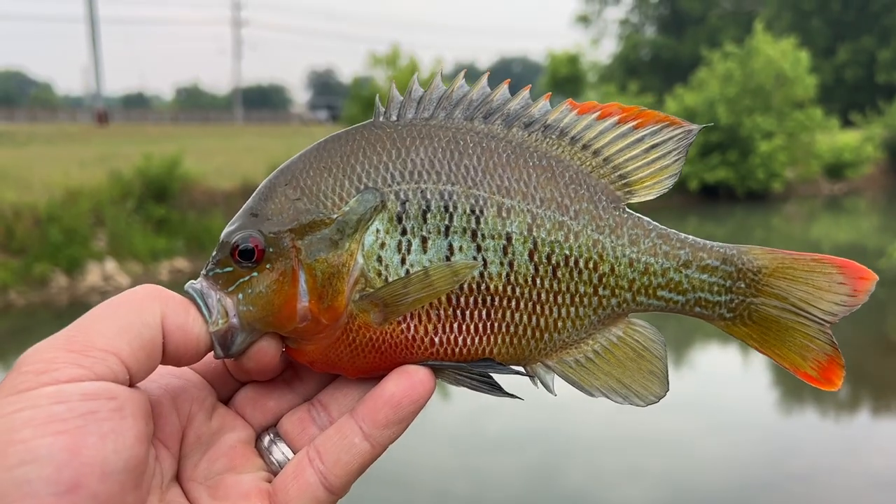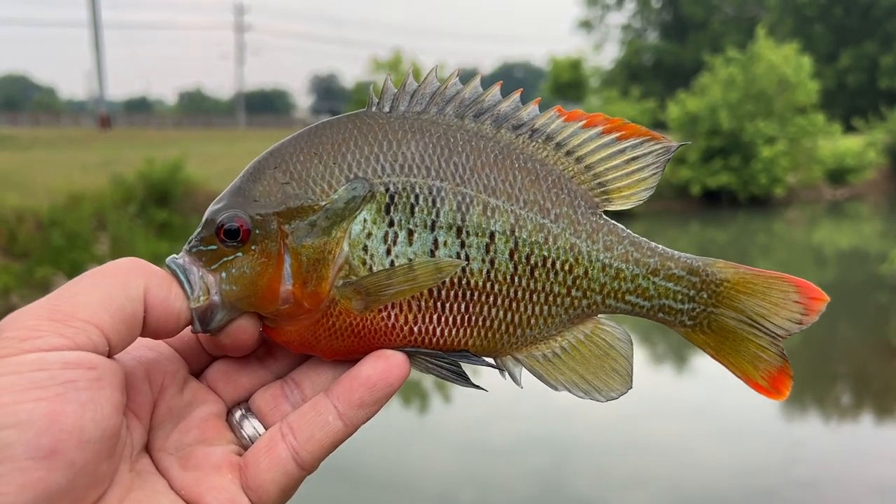I wanted to do a video sharing just an overview and some of the specs and things I learned about this lure, being the first time I used it. I also did a field test out at the creek and caught a whole bunch of little bitty fish on these things — they absolutely lit it up. I'll include some of the footage of the prettier fish. If you aren't able to watch the whole video, I'll go ahead and save you some time.